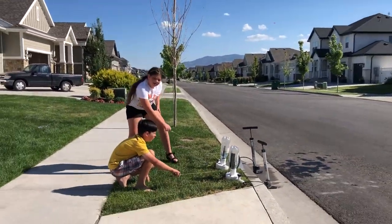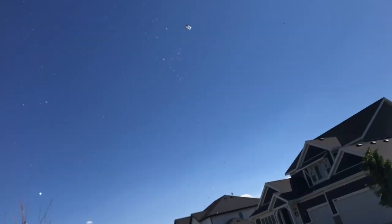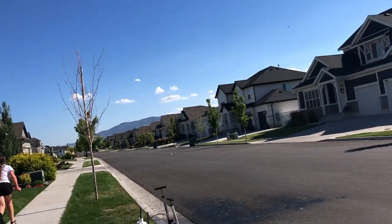Three, two, one, go! Mine went so much higher! Look in here.